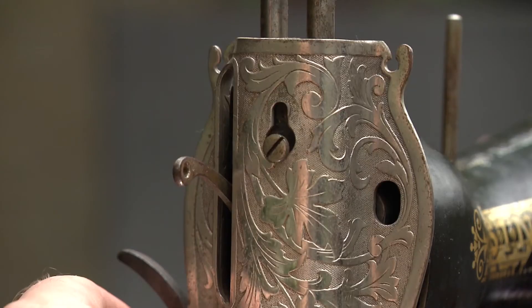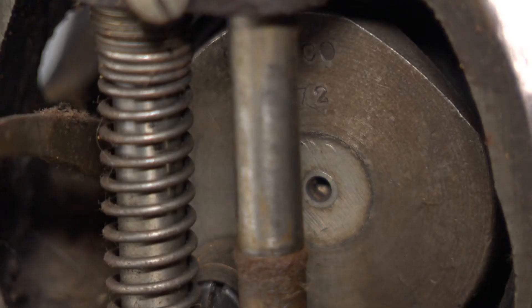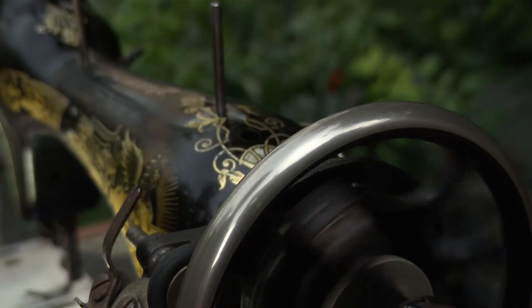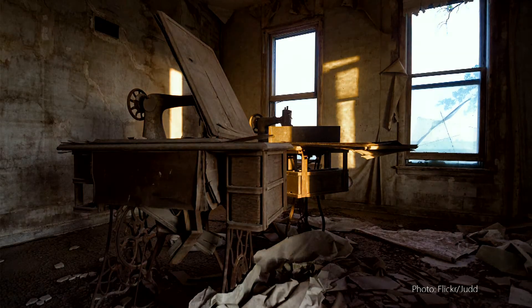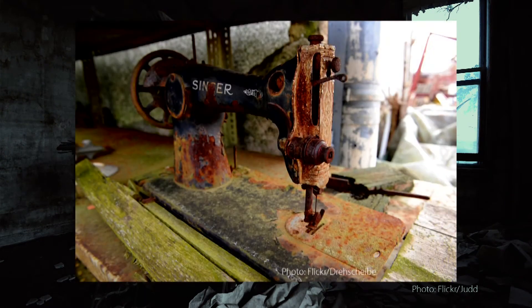Check the machines — are all metal contact points lubricated? Add at least one drop of sewing machine oil. Sadly, some machines cannot be saved. Rust is the biggest enemy. Has it been stored outside or in a cattle barn?